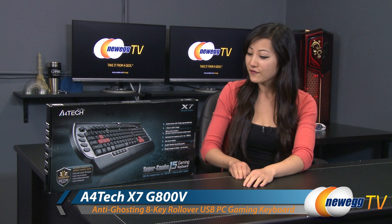That wraps up our overview on this A4Tech X7 G800V Super Combo 15 gaming keyboard. I'm Joanne, and if you enjoyed this video be sure to subscribe to our Newegg YouTube channel. Thanks for watching Newegg TV and we'll see you next time.